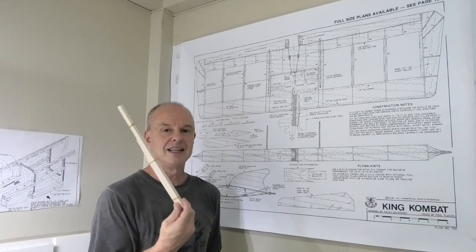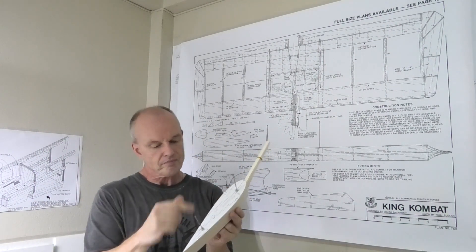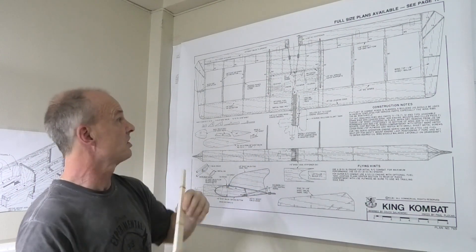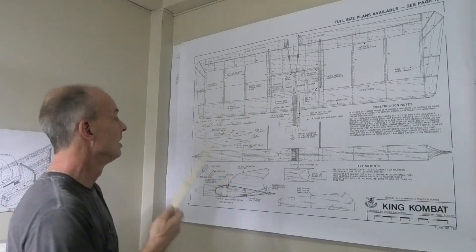The only other thing I've done is, after I made some of the wing templates, I had a little bit of balsa left over and I thought I might as well cut this up and strip it down for the cap strips on top of the ribs. So I've got that.